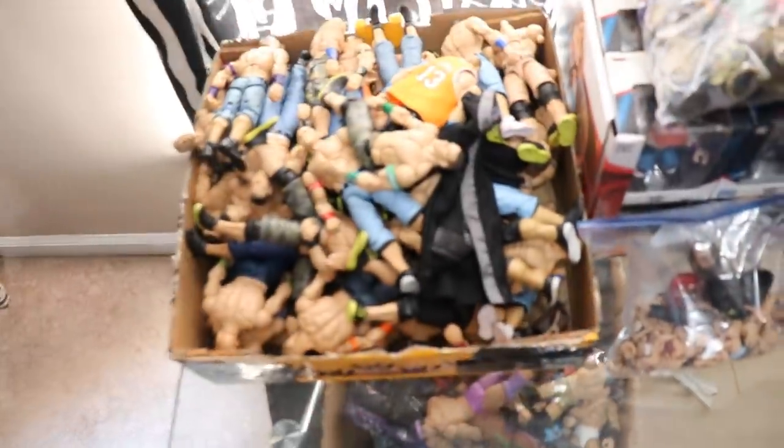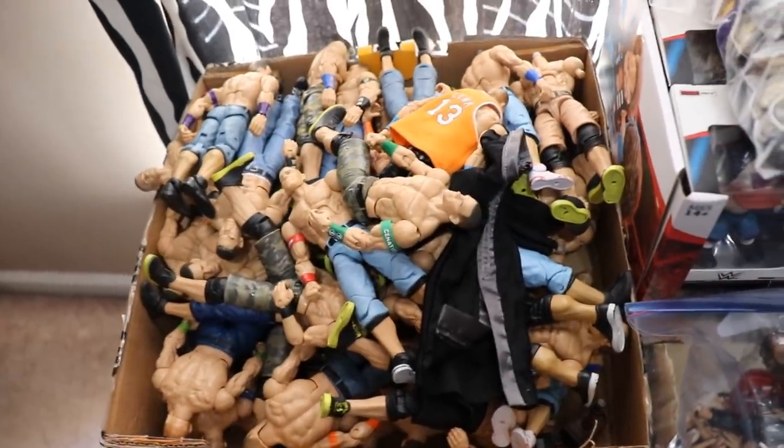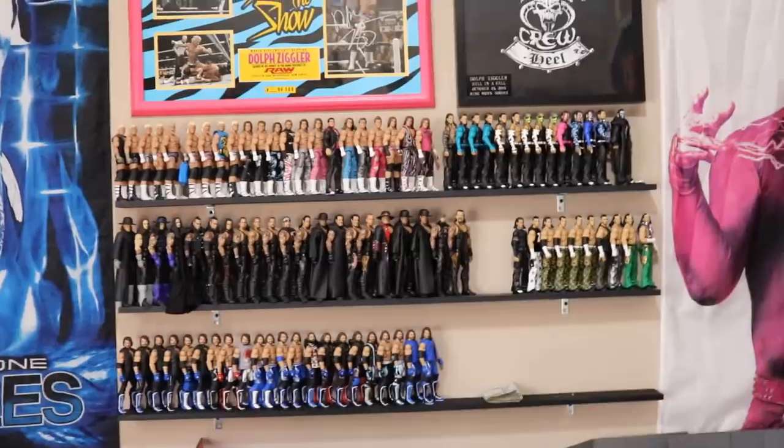We've finished this entire section. Also worth mentioning, this whole box is full of Elite Cenas — more fix-ups and customs I want to do but I'm not going to drag all those out. There's all the Cenas, and I guess we can now go across the room and cover the next shelves.